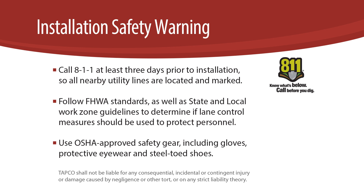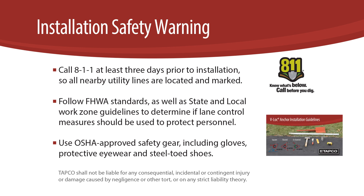Use OSHA approved safety gear including gloves, protective eyewear, and steel-toed shoes. Be sure to check out our V-Lock Guideline video for full details on safety precautions, orientation, location, and alignment.